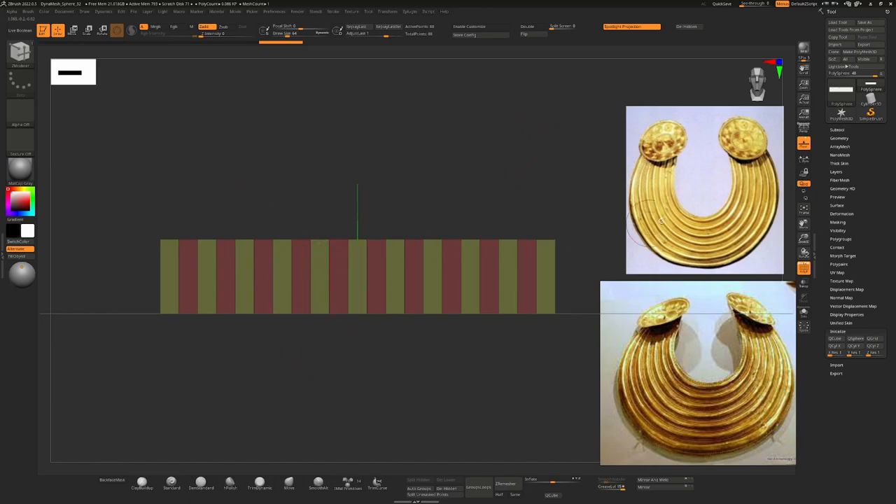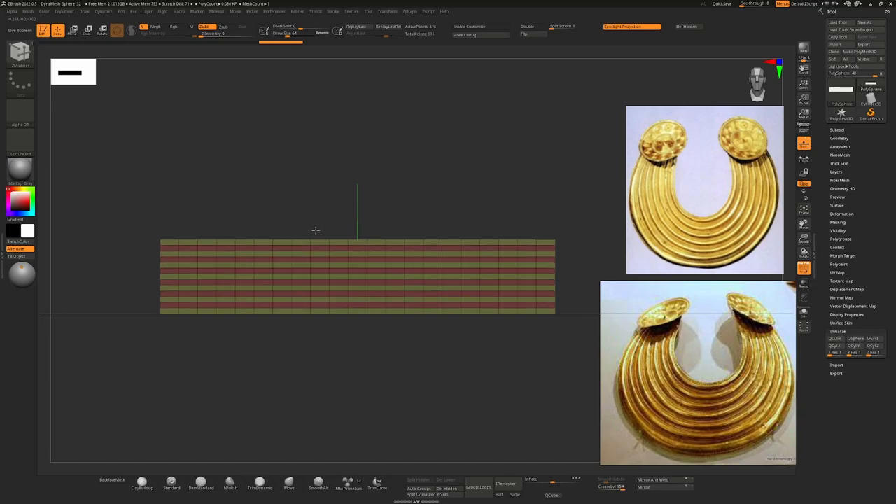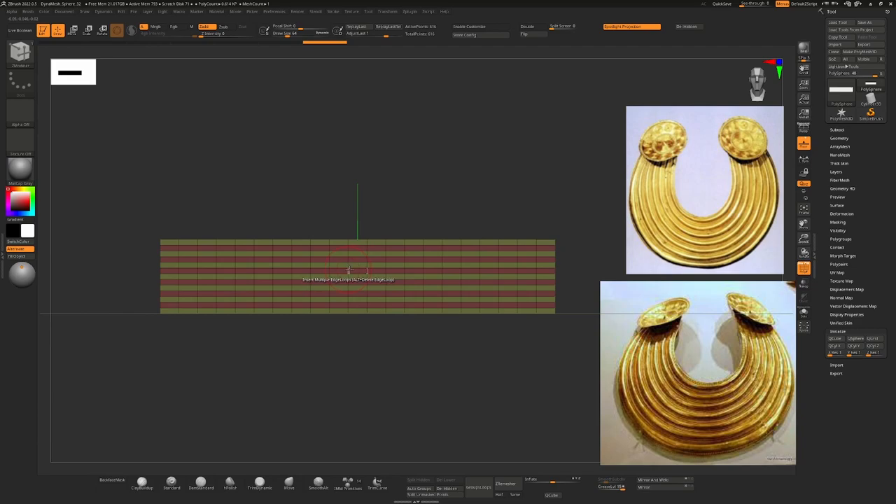I know that I need six or seven ridges, so I can click on one of the vertical lines and click and drag until I see six or seven of these yellow or red loops. With that selected, I now know that I can create ridges and that it's going to work — it's going to allow me to bend this.